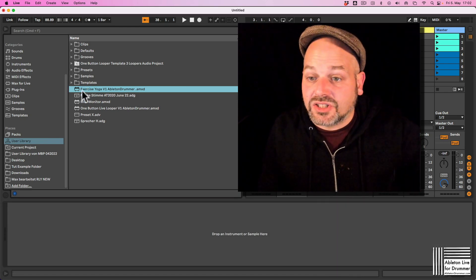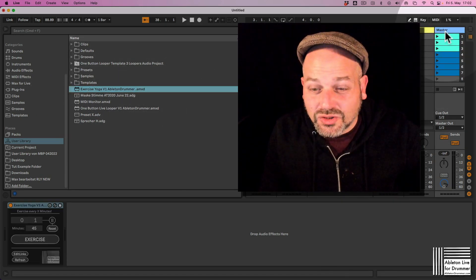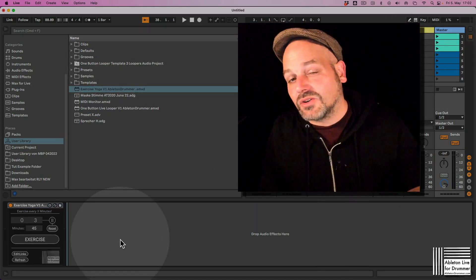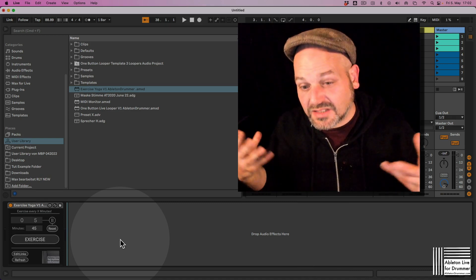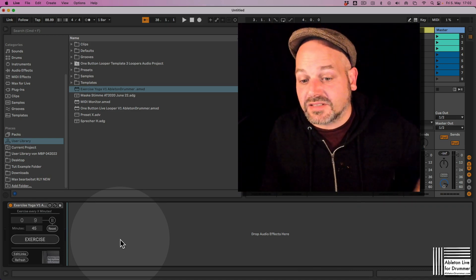Let me show you the device. You can just drag and drop the exercise yoga device, for example, onto your master track, because then you can save this as your template. So every time you open up an Ableton Live session, this will sit on there.